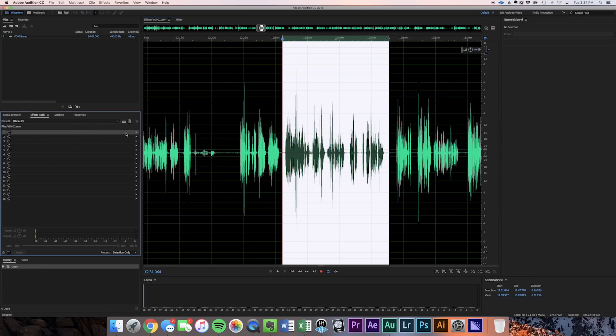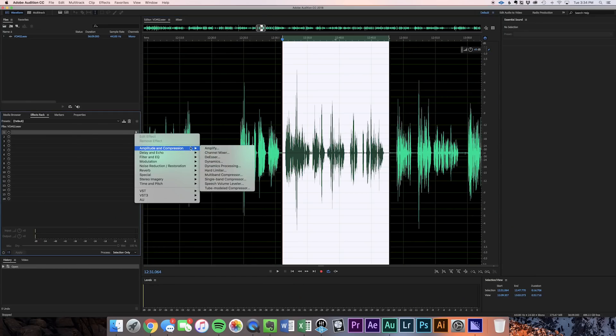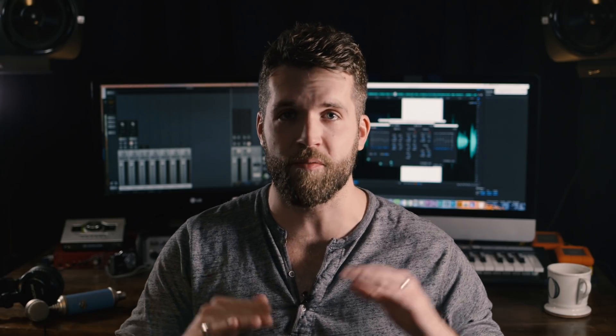When we jump into Audition, the first thing we always do is compress. We really want to compress a voiceover signal — we don't want to leave much dynamic range at all, because this is the audio driving your narrative. In this case it's a voiceover for a video project that includes music and a lot of sound design, so we need it compressed and the amplitude right up at the top of the mix for the entirety of the video.